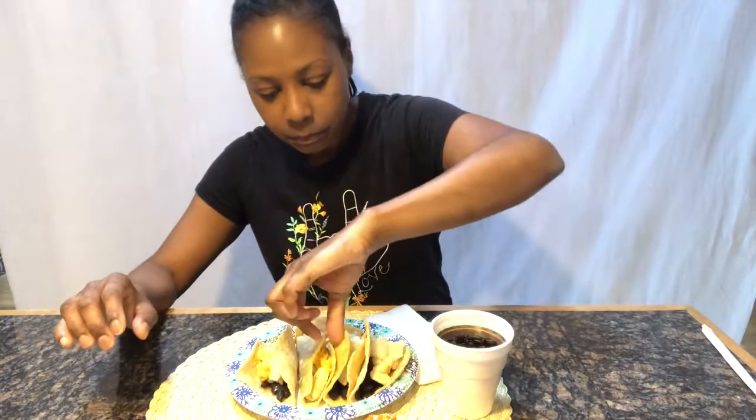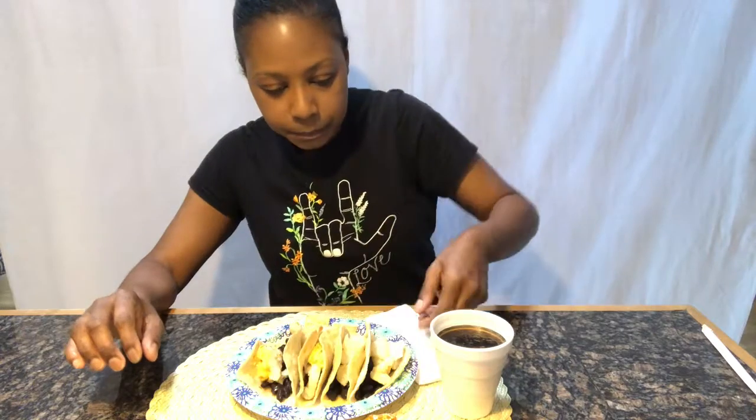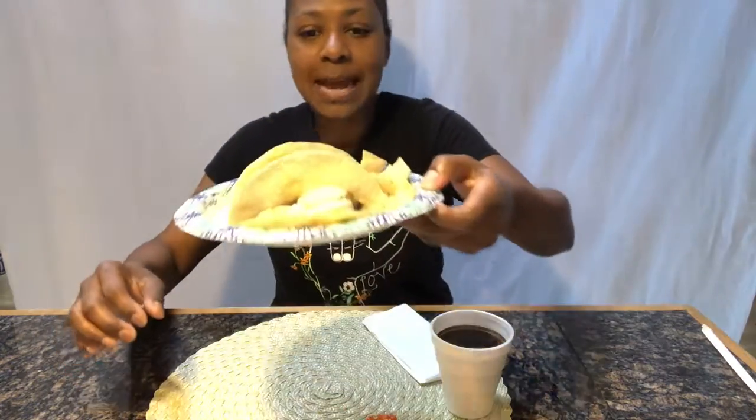Hey guys, it's Chantelle, welcome back to my channel. Today I have black beans and potato tacos with vegan cheese that I made. When I made my vegan cheese, I use potatoes as one of my main ingredients, so I had some left over and just put them in here. They're not anything special or pretty, and I added cheese on just two of the tacos. I put some chips on the side.